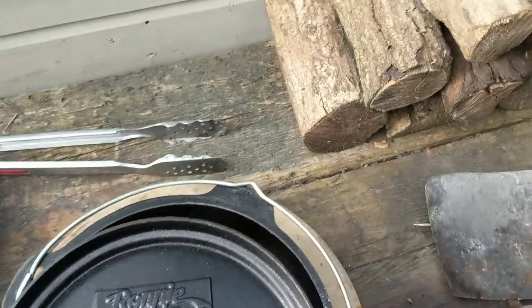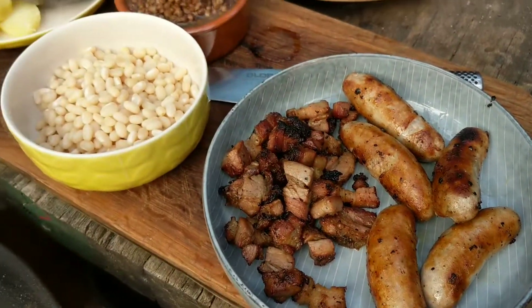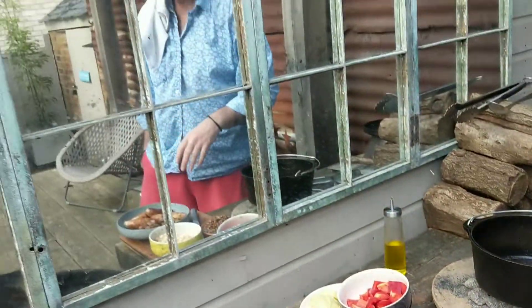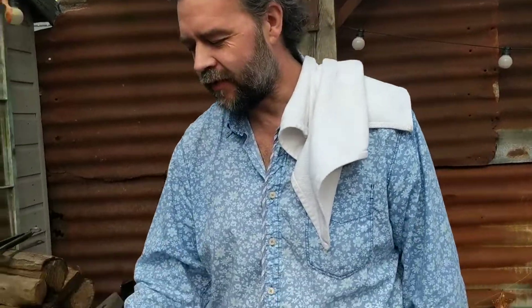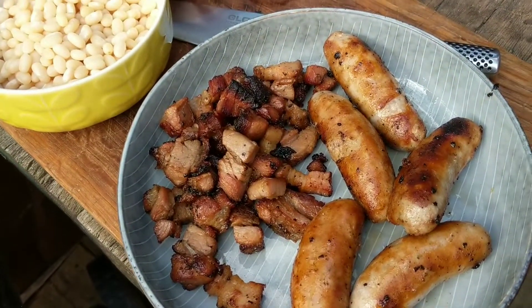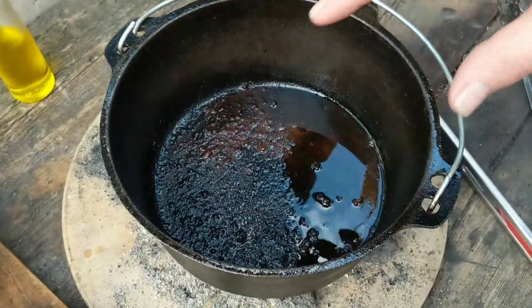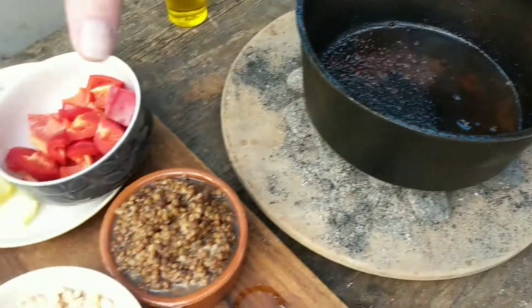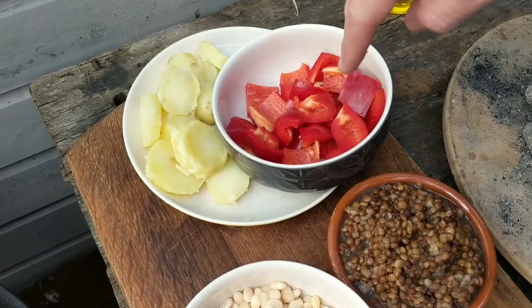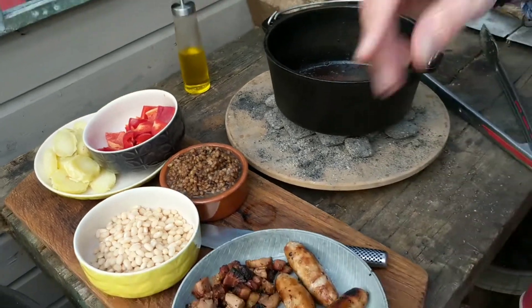Let's give that a few minutes. The sausages are fried off a little bit and the pancetta is delicious and fried as well. So what we're going to do now — I've got a little bit more oil in the pan, we've got the sausage fat and the pancetta fat in there — and we're going to fry the peppers and potatoes, so I'm going to put those in and get those fried. Then I'll chop the sausages up into large chunks and bung it all in the pan.